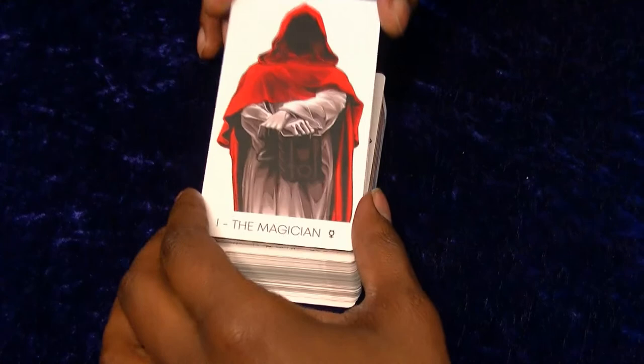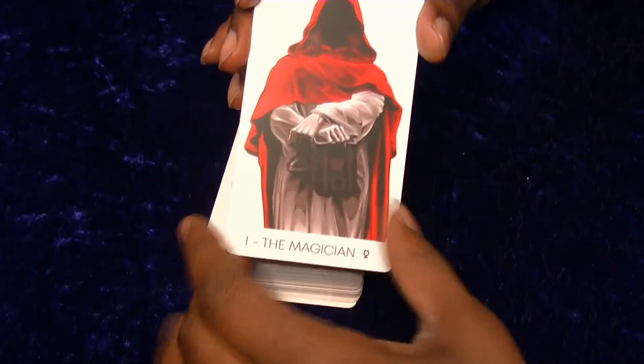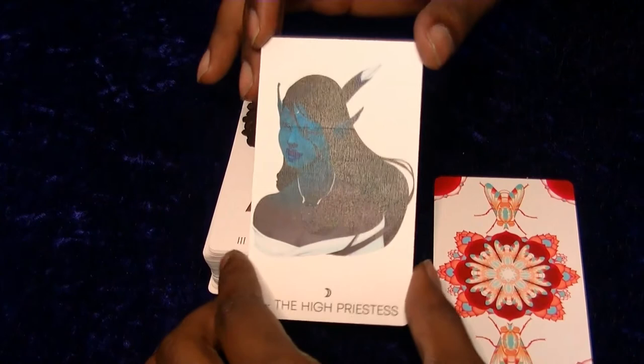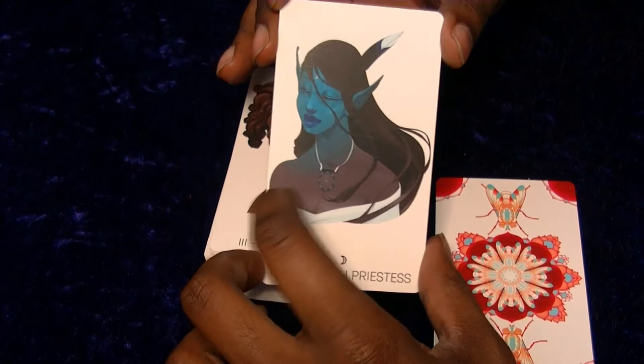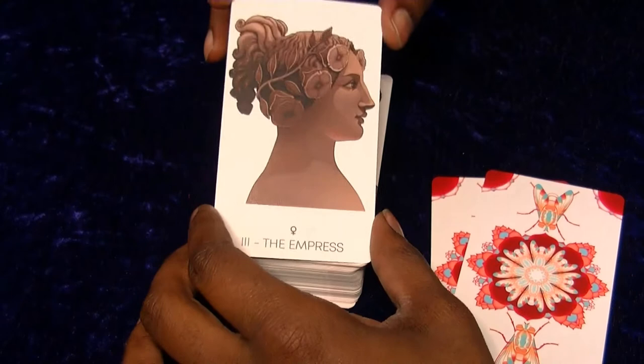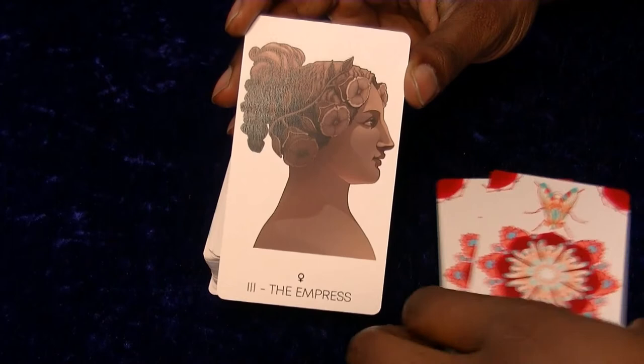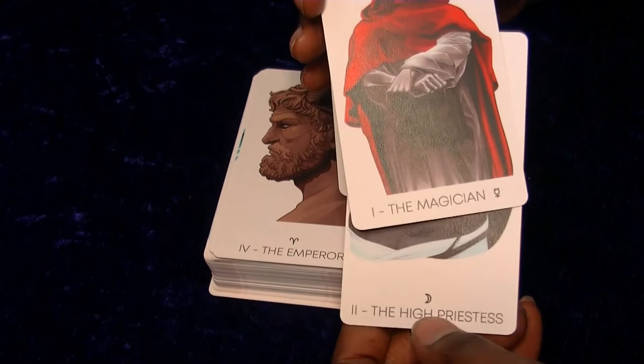We've got the Magician here - they've got their book with all the symbols on it rather than just holding the things themselves. Love the hood, that looks really cool. High Priestess has a kind of nice blue elf with a dreamcatcher, all nice plain backgrounds. And this one looks quite nice - you've got the Empress, looks like a stone statue with flowers in her hair and the symbol of Venus. What I've also noticed is each card has which planet they're assigned with, which is quite handy to know.